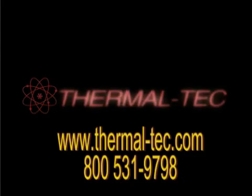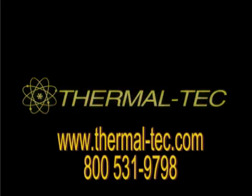Your roofs. Your problems. Thermaltek has the solution. Call today.